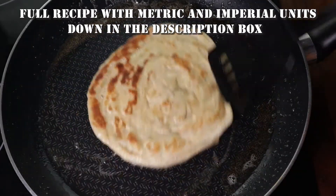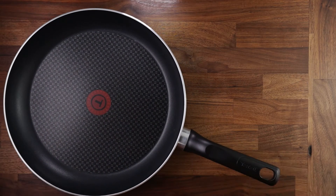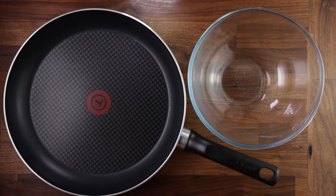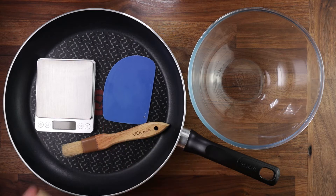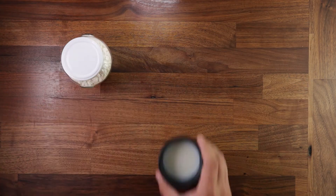First let's see what equipment we need. We need a frying pan, a bowl to mix your dough in, scales, a scraper, a brush and a rolling pin. Although you could do this without a rolling pin or without the brush, but that makes life easier.